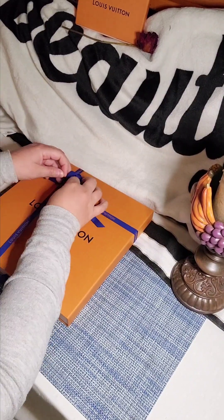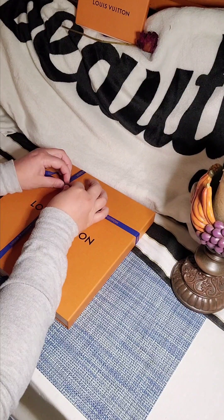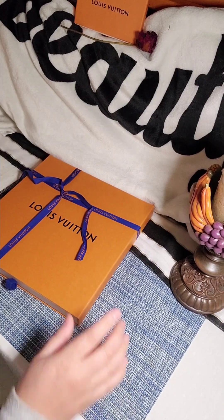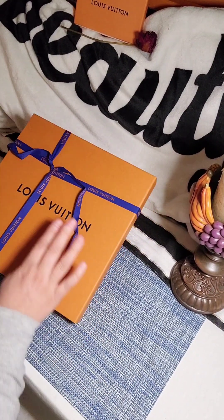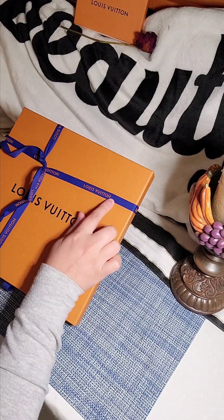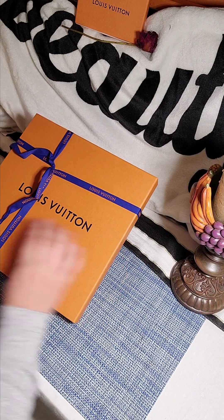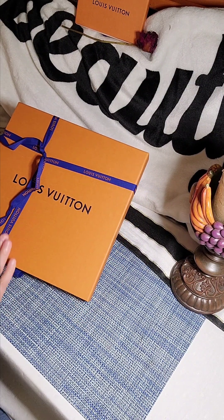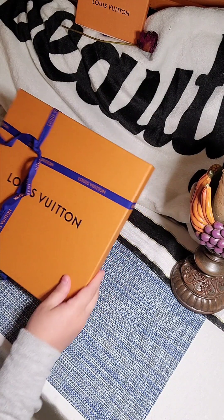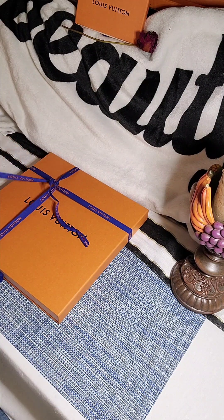I really like how they put — this one's like double-knotted, which is kind of cool. Looks like they took their time in doing it. I always like to really emphasize how these letters are facing you, and then the Louis Vuitton on the vertical side is facing the right. I really like the organization on that, so I really pay attention to that detail.